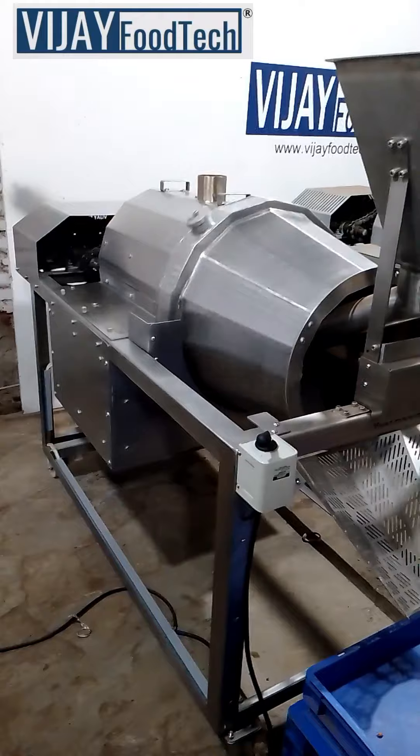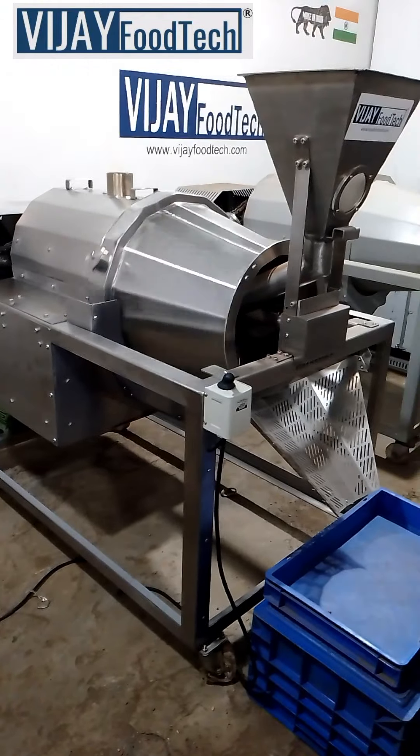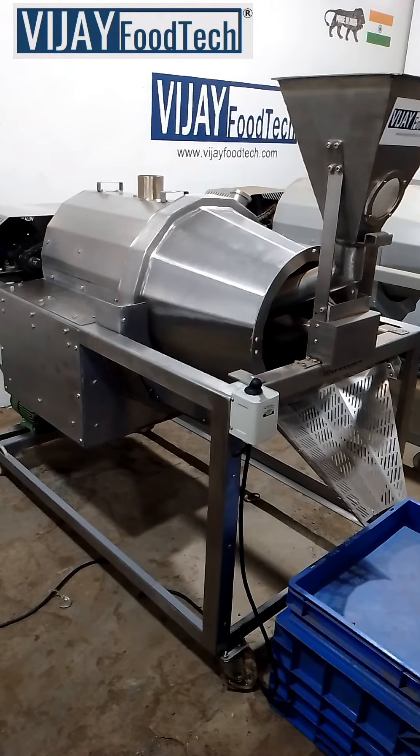Using LPG gas, it consumes 1 cylinder of 19 kilograms to roast 800 to 1000 kilograms of peanuts.